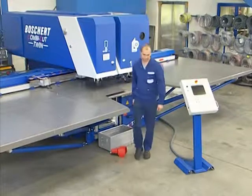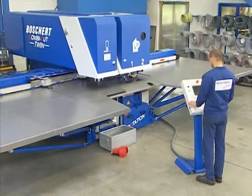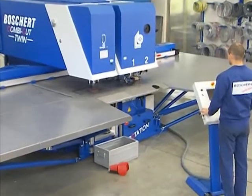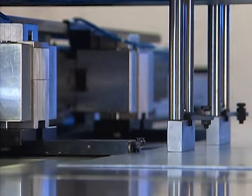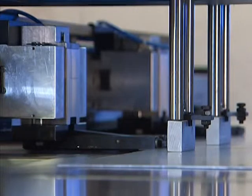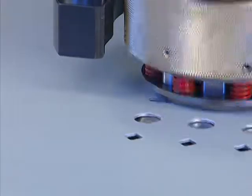After insertion of the metal sheet, the work is carried out fully automatically via the CNC control. The software also allows punching of larger sheets with the functions turning and repositioning without problems. Tool change is automatic via the control.